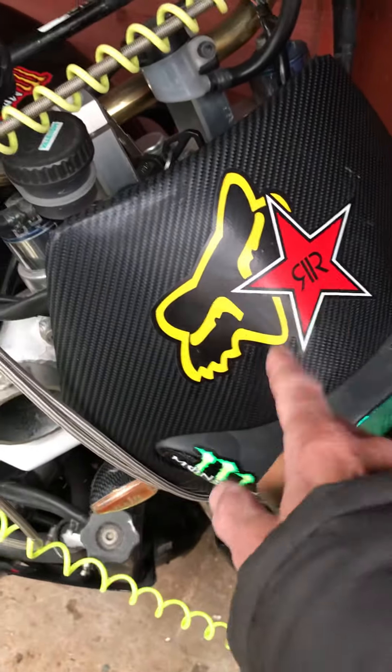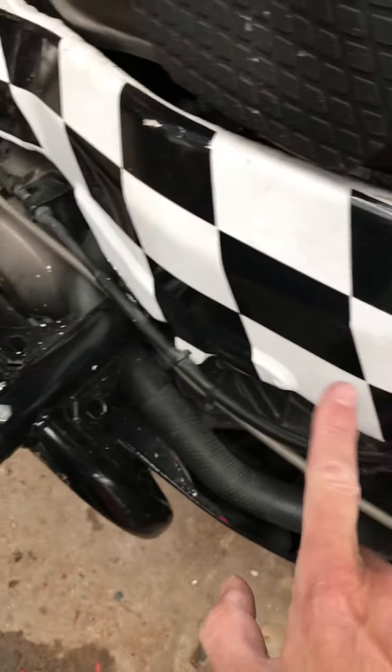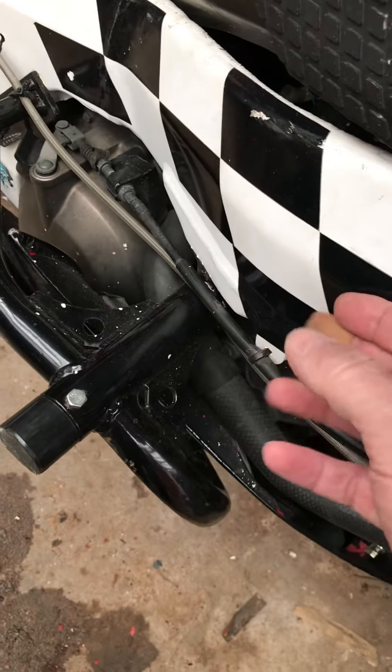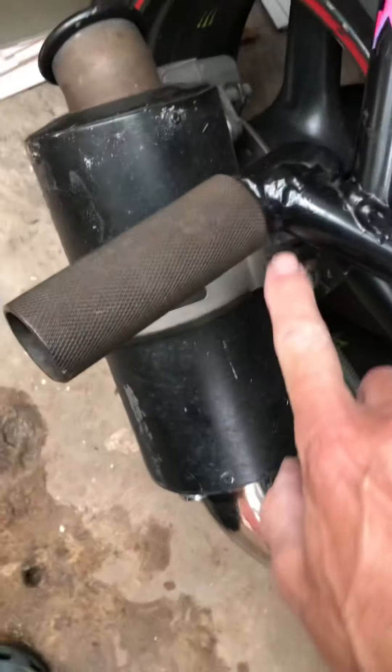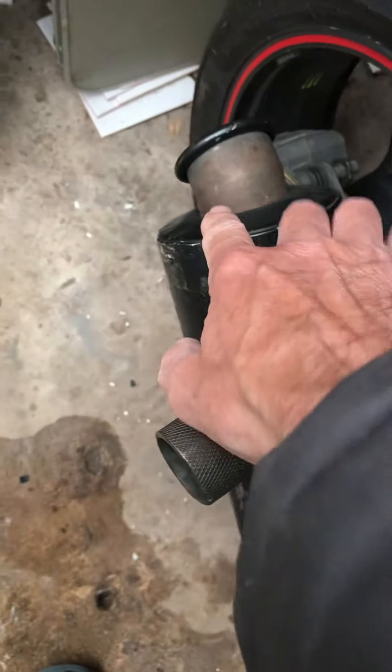Quite a lot of these stickers are going to get changed. The fairing is going to get changed. The back of that mudguard is going to be painted black. This is all going to get changed — it's going to get painted. That's just a sticker, that's coming off. There's a bracket on the exhaust there held in by a jubilee clip — it's going to have a proper bracket put on there. That's going to be polished.